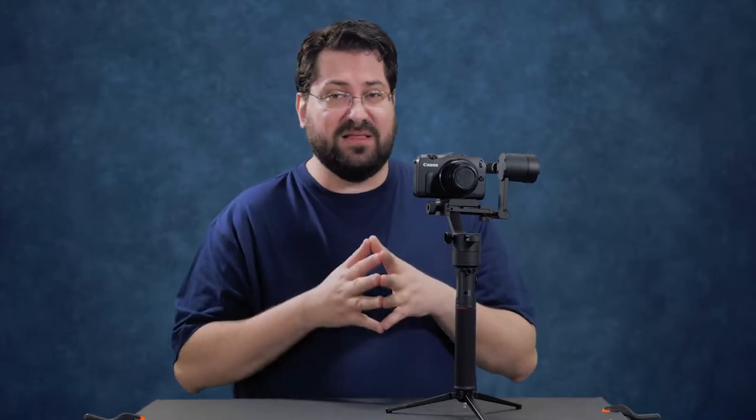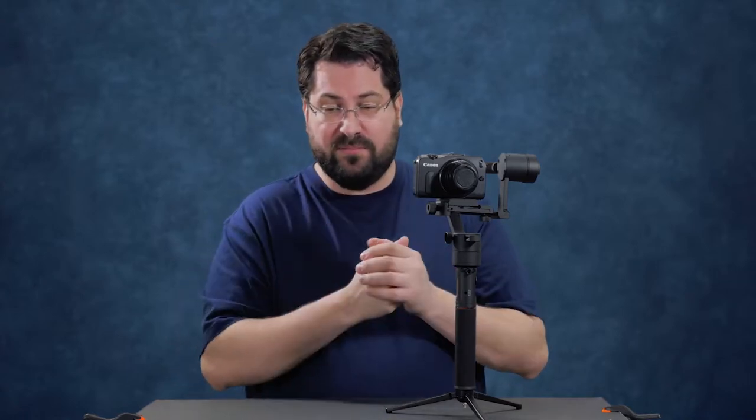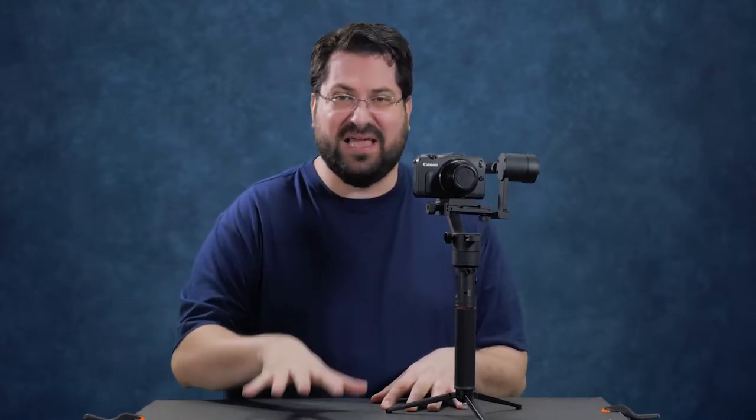This accepts a payload of 3.9 pounds and the battery lasts for 12 hours on three 2,000 milliamp batteries. This also includes the camera control wires for both Panasonic and Sony, which is fantastic. You don't need to buy anything if you have a Sony or Panasonic — you're good to go — and the app is fantastic, but we'll get into that in just a bit.